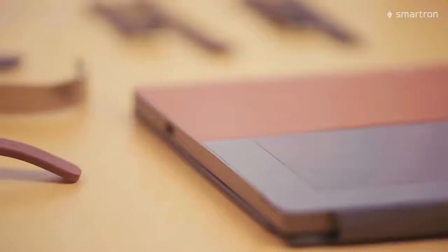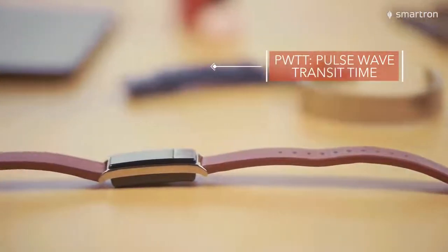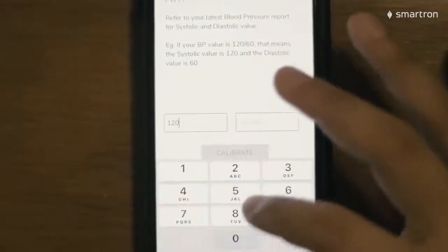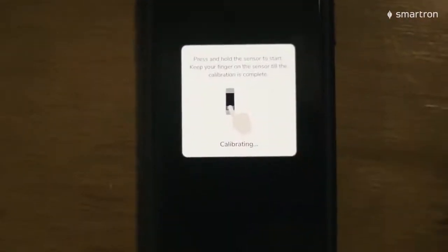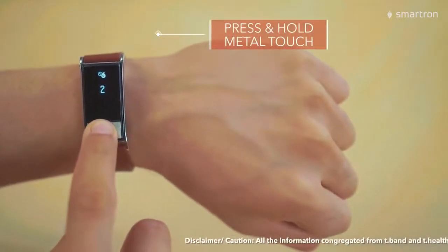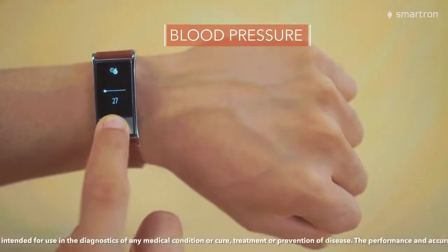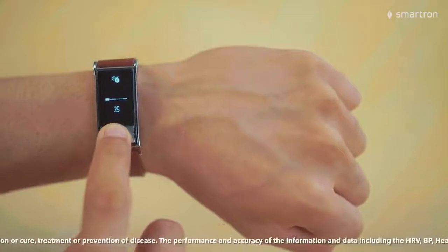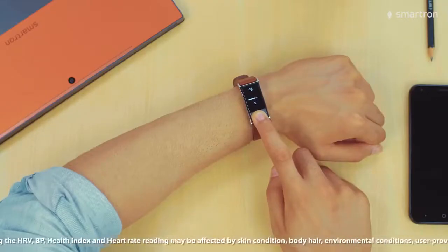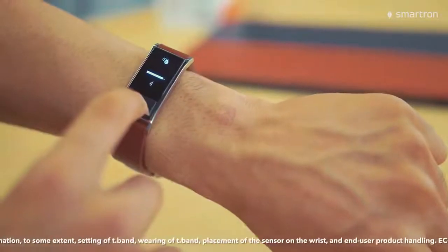Next is the ECG BP screen. The T-band uses the PWTT method to measure BP. It is recommended that you calibrate the PWTT in the settings on the app, especially if you have a history of abnormal BP. Simply press and hold the metal touch on the T-band to begin BP measurement and do not move your wrist or finger for 30 seconds. Please bear in mind that although the T-band is safer and more comfortable, it is not to be used for diagnosis of any medical condition. It should be used to monitor your health progress.